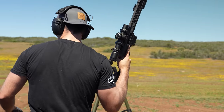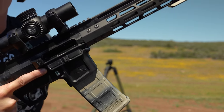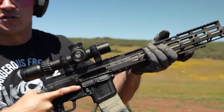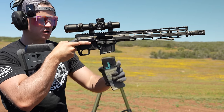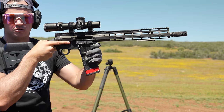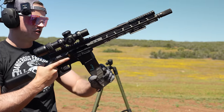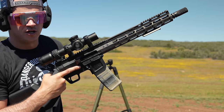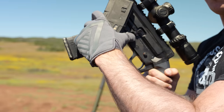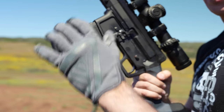So what you would do when running a firearm like this — when the gun goes dry — you have basically two options. First, you come back here, strip the mag out with the AMBI mag release, get your new magazine, put it in, and then close the bolt. That's one way to do it. My preferred way: gun goes dry, get your new magazine, press the mag release with your thumb, pull that out, put it in, and then close the bolt.